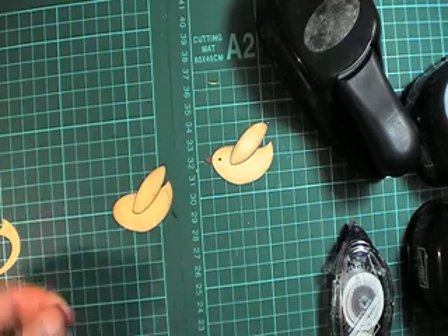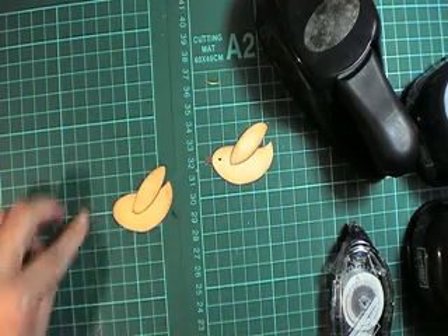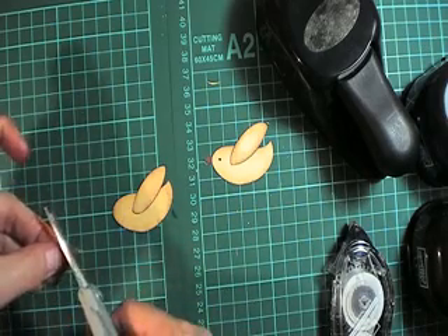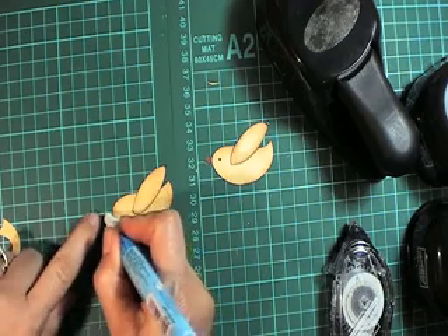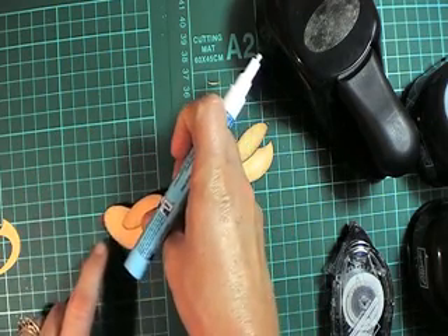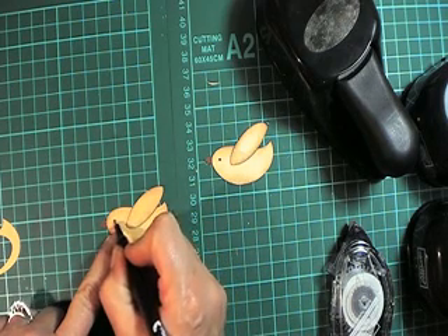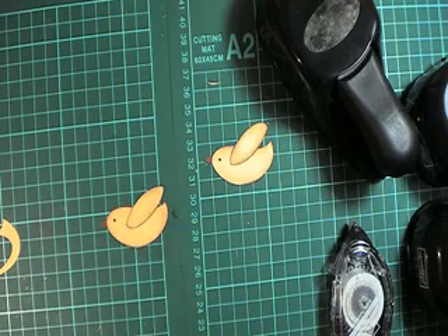Then we'll just cut one of those little petals off that flower. Just put a little bit of glue on there — that's going to be the bird's beak. Then we'll just grab a fine black marker and make the eye. And it's as easy as that.